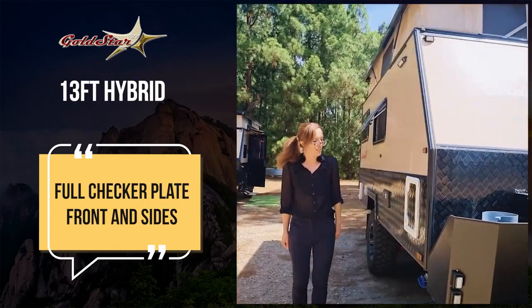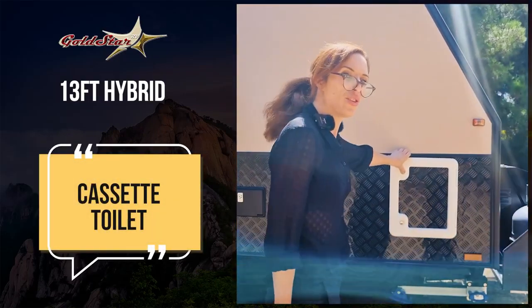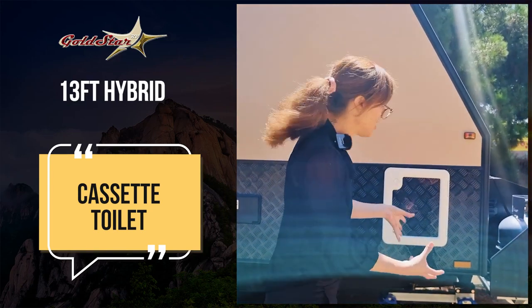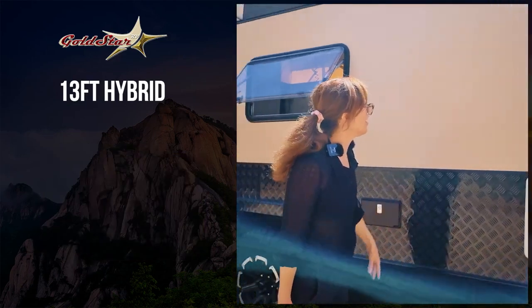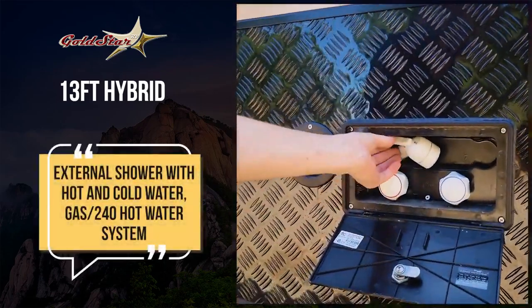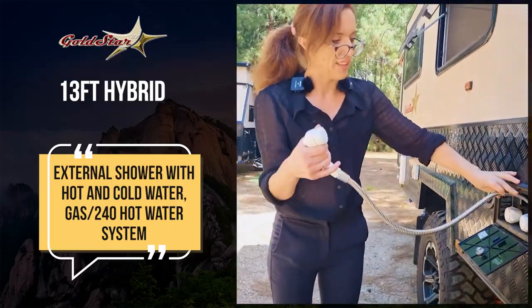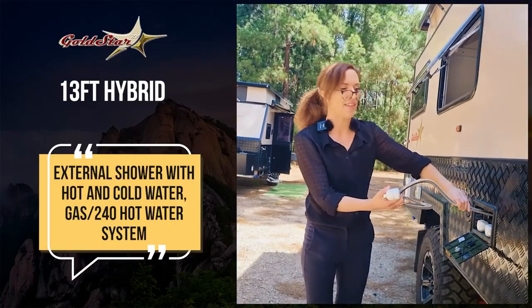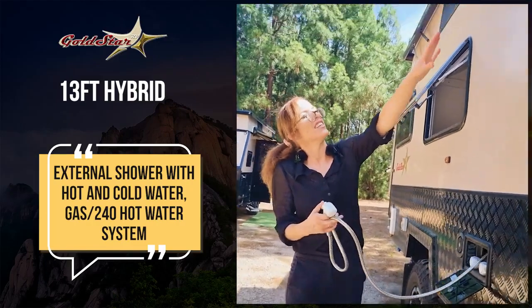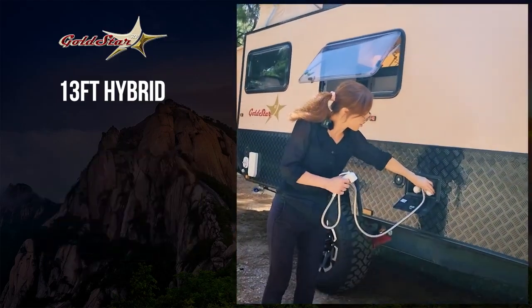Here on the side, this is where we have our cassette toilet, where you can open it up and change. I'll show you that inside when we go there. Here is your external shower. This is really popular, whether it be a nice day outside or even just to hose down the kids if they've been playing in the mud. This area here can be fully enclosed for privacy. You've got your hot water and cold water taps.